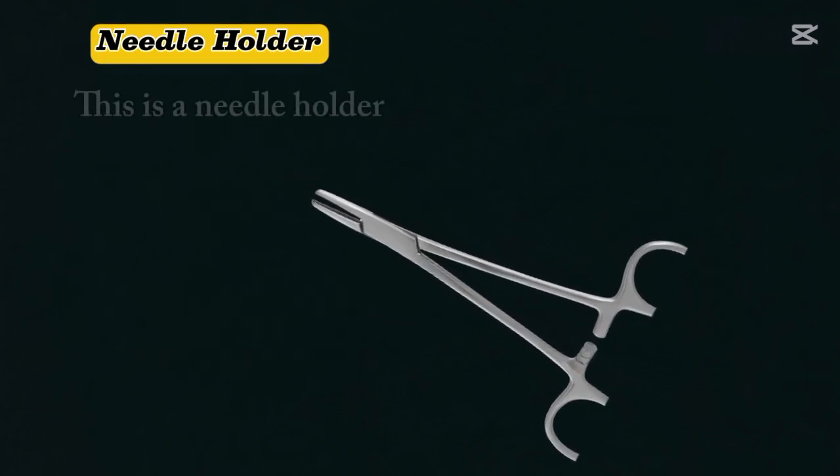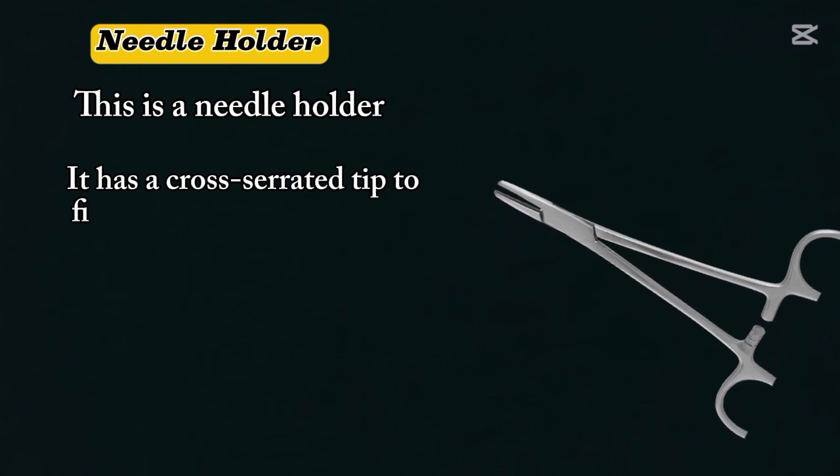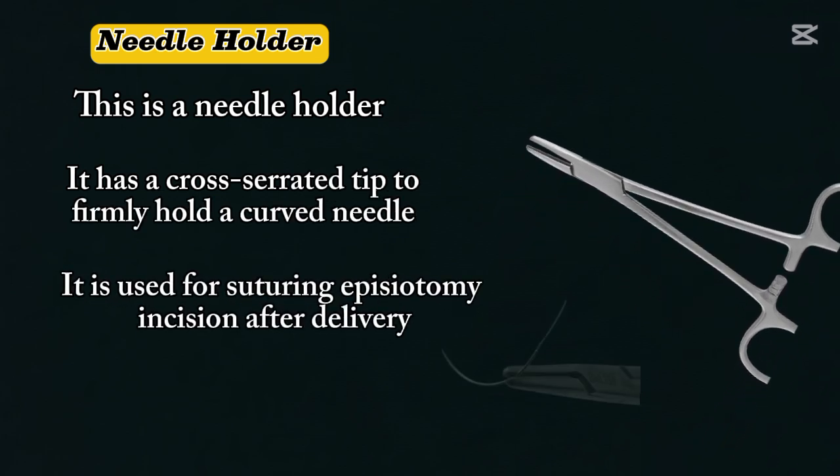Needle holder. This is a needle holder. It has a cross-serrated tip to firmly hold a curved needle, and it is used for suturing the episiotomy incision after delivery.